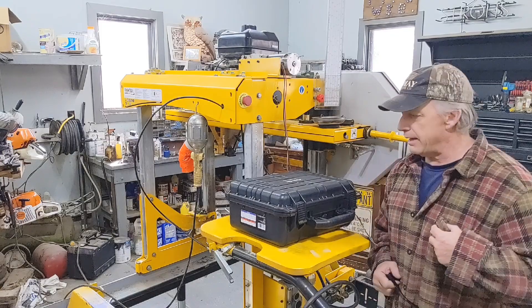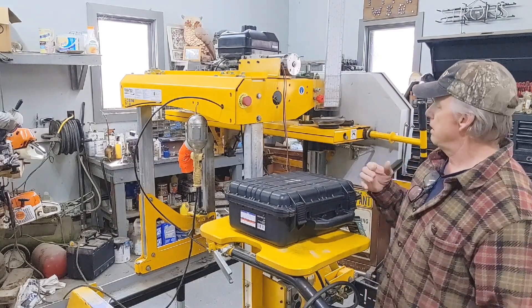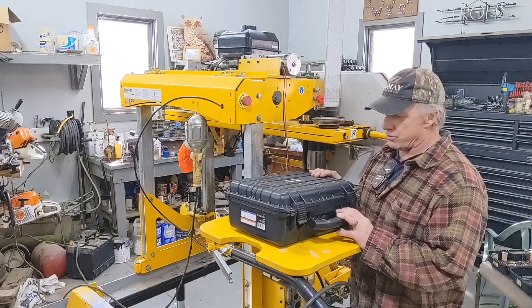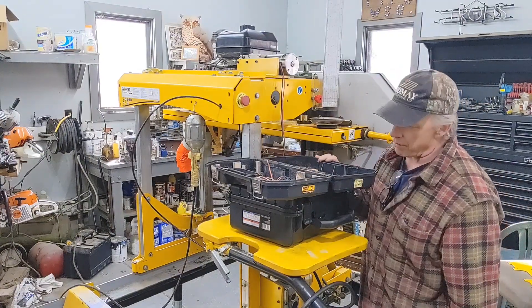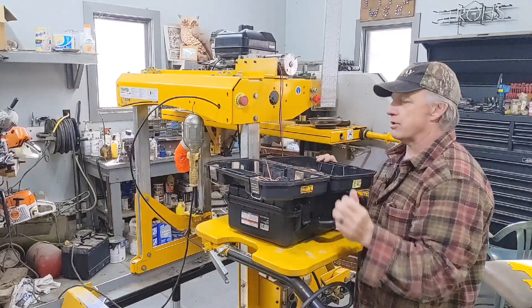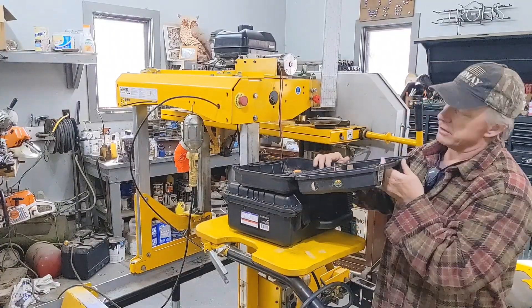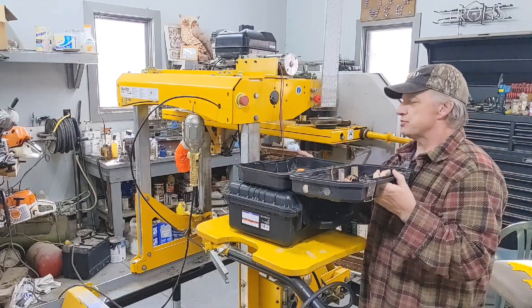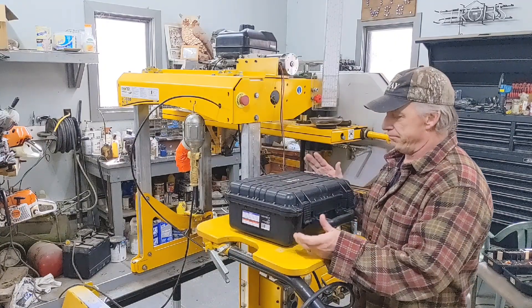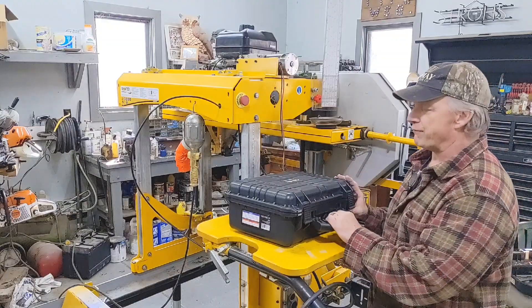Welcome back to the channel guys, I'm Jerry and we're going to start turning this box into the control center for this carriage power feed and the carriage up/down. I used to use this old DeWalt box - you can see it's a lot shorter in depth than this one and I had a hard time getting all my controls in here. This is a Harbor Freight Apache box, about 40 bucks.